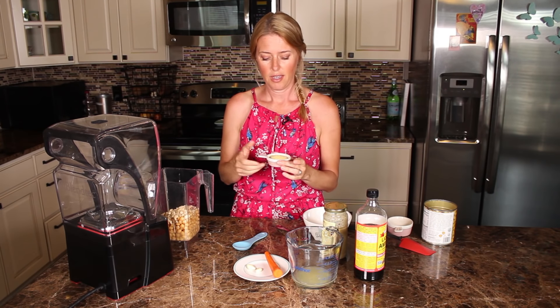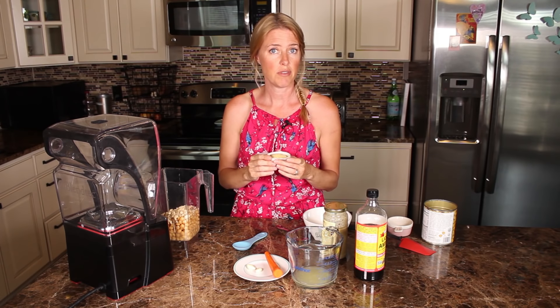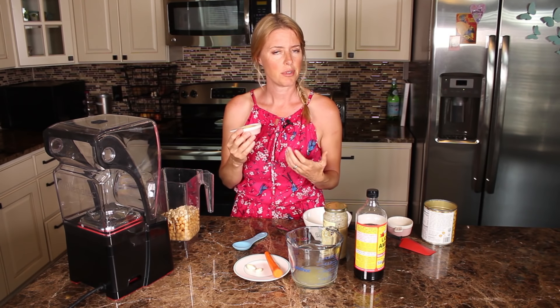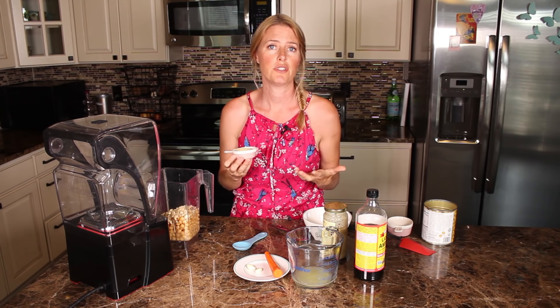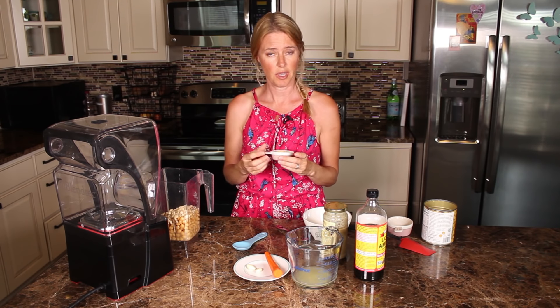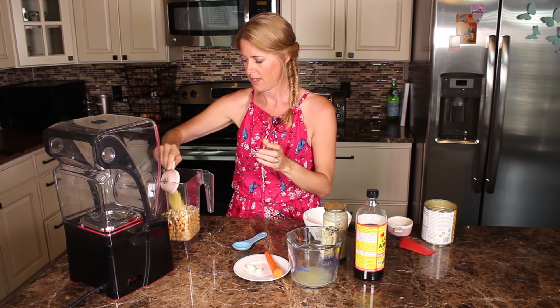Some nutritional yeast. When you become nutritarian or even just vegan, people get really concerned about vitamin B12 because it's really hard to get. But nutritional yeast has vitamin B12, so we're gonna use some of that.